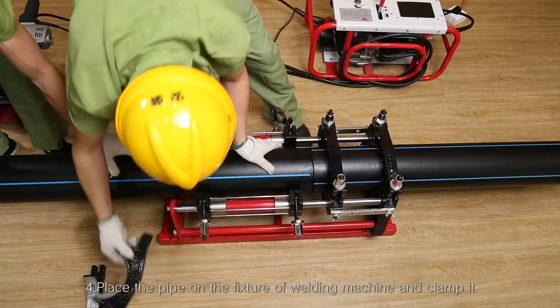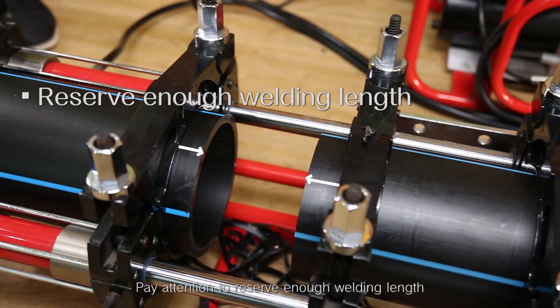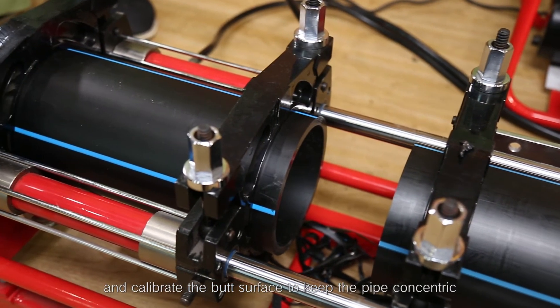Step 4: Place the pipe on the fixture of the welding machine and clamp it. Pay attention to reserve enough welding length and calibrate the butt surface to keep the pipe concentric.